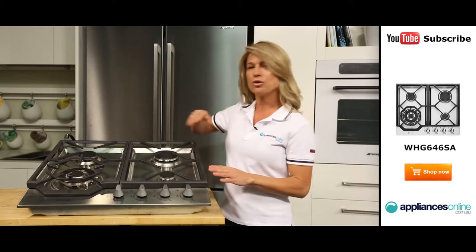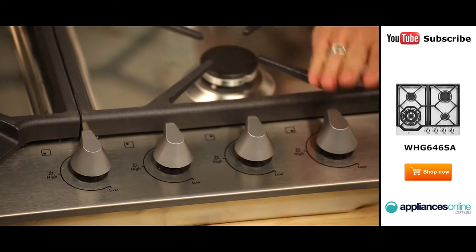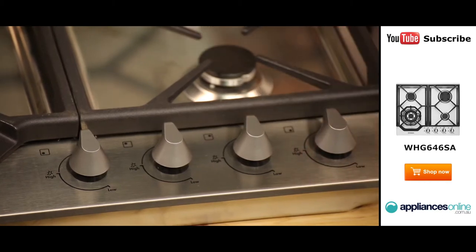The four burners are controlled using these four dials found at the front of the cooktop. In addition to adjusting the intensity of your flames, these dials include simple electronic ignition, so there's no need for old fashioned matches or lighters. Just push a knob in and turn to ignite a burner.